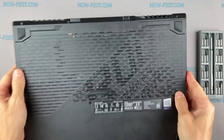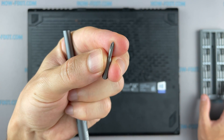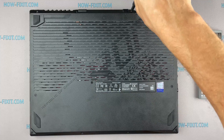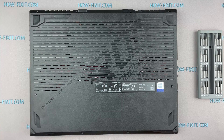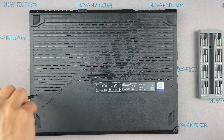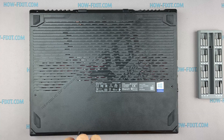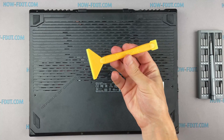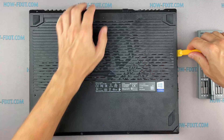Turn the laptop over and remove all screws on the bottom cover. Then take a plastic tool and begin to open the case of the laptop. I recommend using a plastic tool so as not to damage the laptop case when opening.